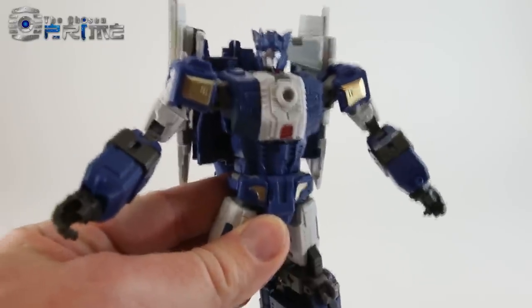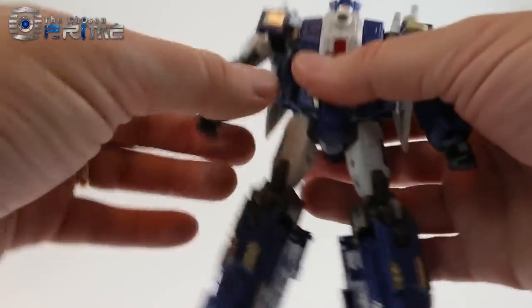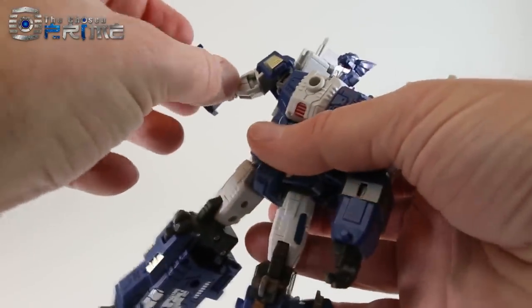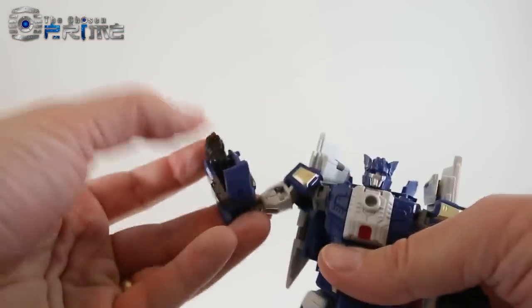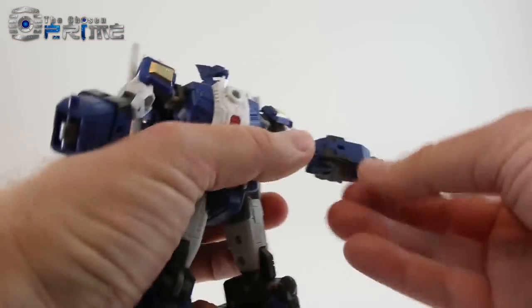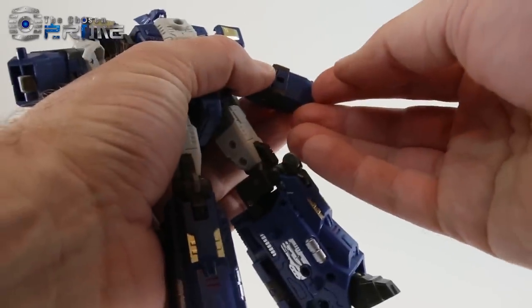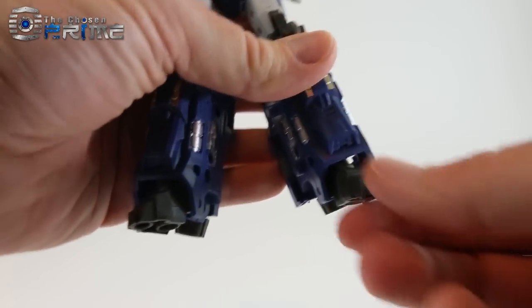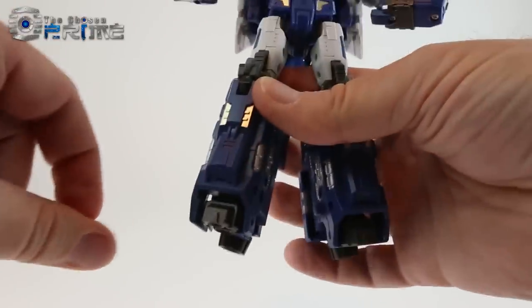Now we'll go ahead and focus on transforming this member from Transformers Victory. We first start by taking off the breastplate. Then we go into the hands — there are standard flip panels that you open up and then rotate the hands in. To collapse the feet, they're on little hinges, so all you do is push them back into the jet mode on this sliding hinge mechanism.